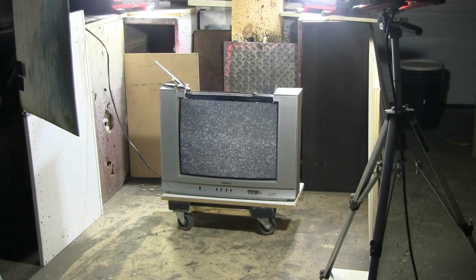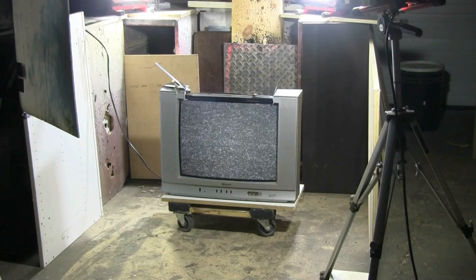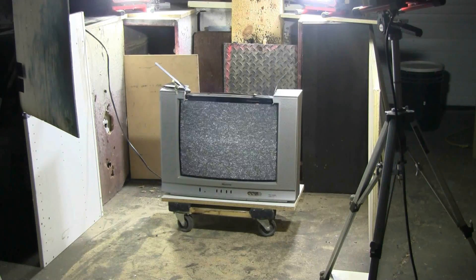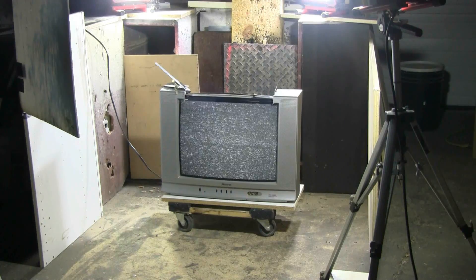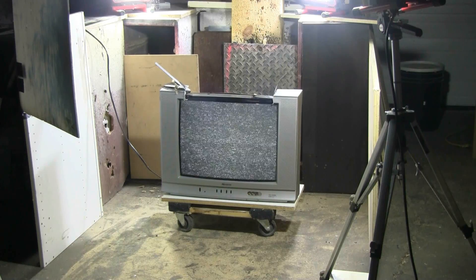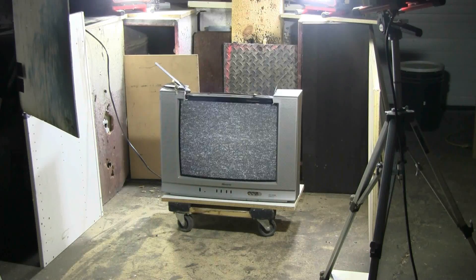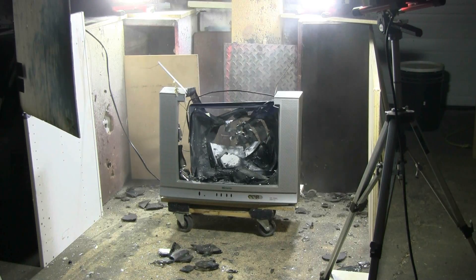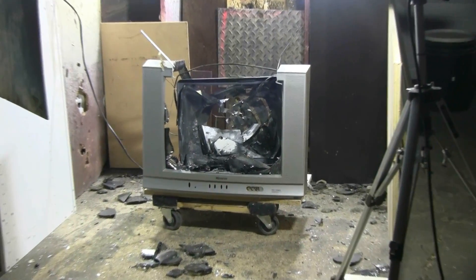Let's take out this TV. It seems that I succeeded in hitting the television.